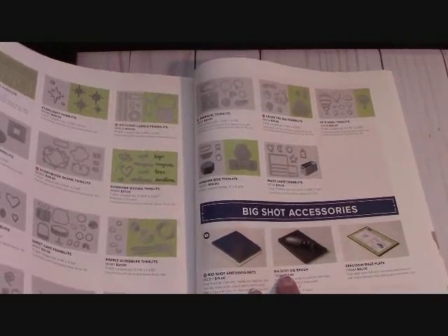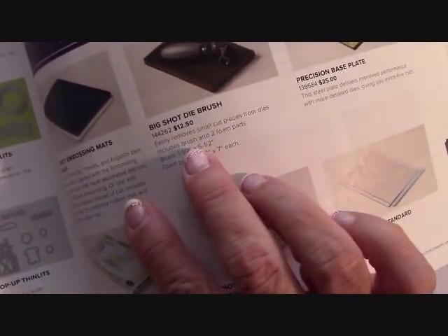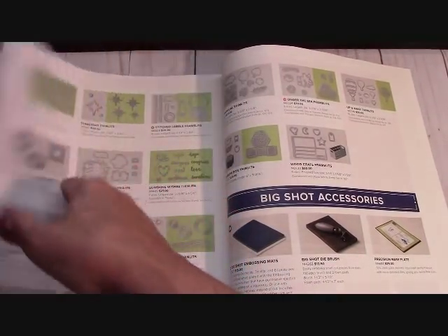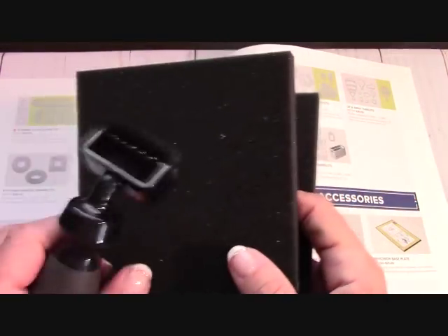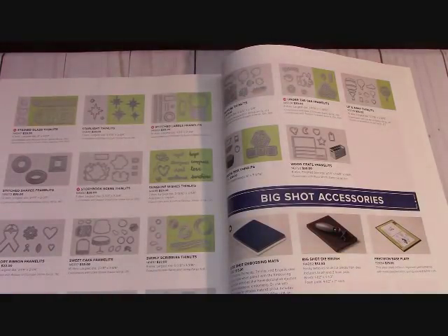I am on my second Big Shot die brush. I used it so much that my bristles fell out! This is the Big Shot die brush — I roll it on intricate dies to pop out the centers of them. I actually wore one out, which is good, right? We're crafting!